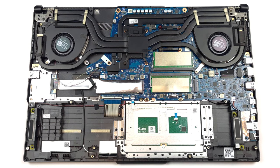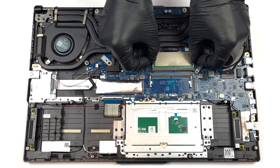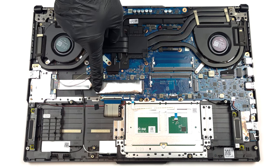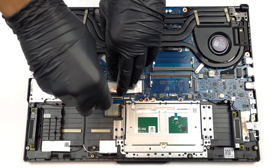Here, we find two SO-DIMM slots for memory expansion. They use DDR5 sticks. As for storage, there are two M.2 PCIe x4 slots, both of which support Gen 4 SSDs.